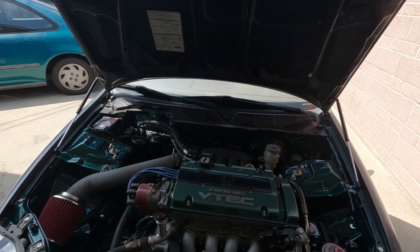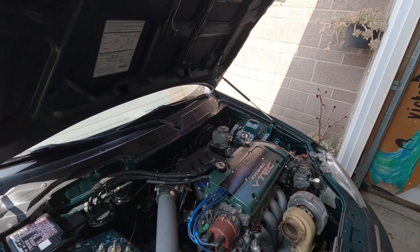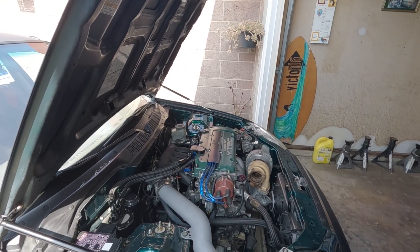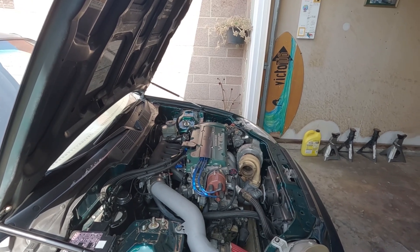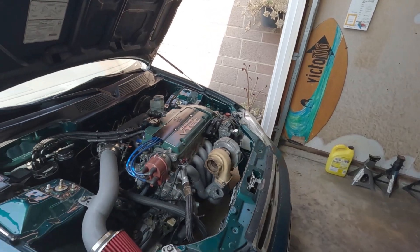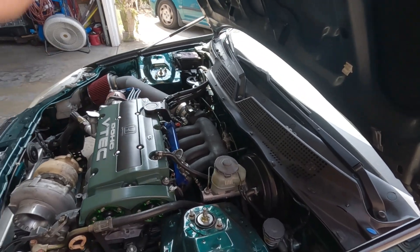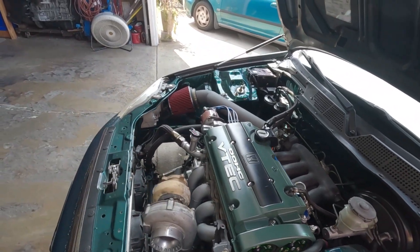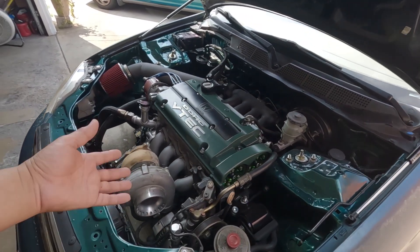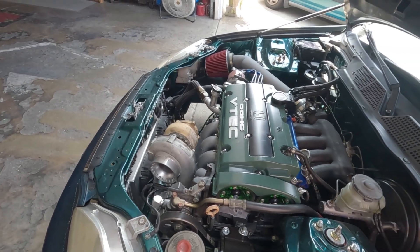Welcome back to the channel everyone, hope you guys are doing okay. Good morning, good afternoon, and good evening to all. Today's episode: I am going to start dismantling this bad boy here. Plan of attack will be to remove the intake manifold, cylinder head, and disconnect the cooling lines. I already drained the oil and the water coolant, so it should not take me too long to remove this thing.